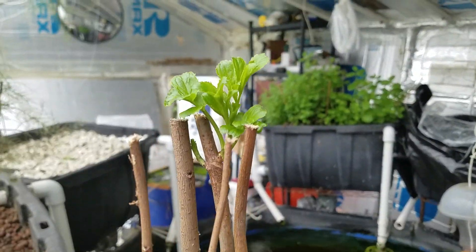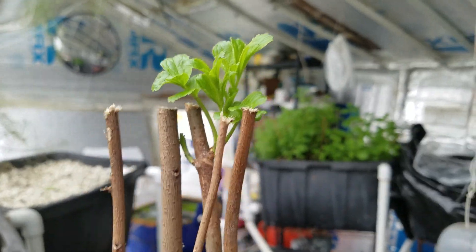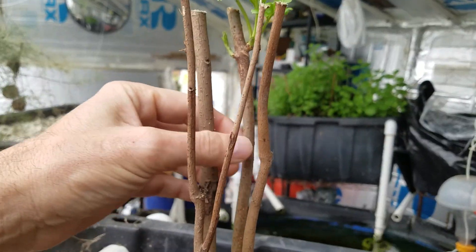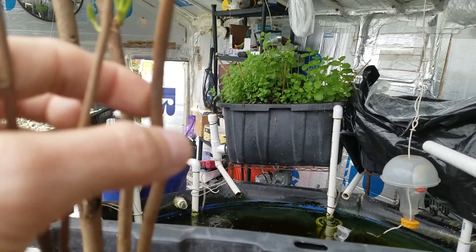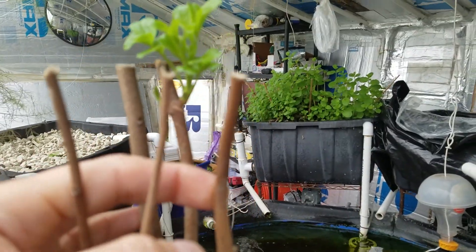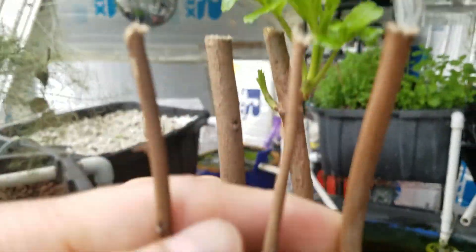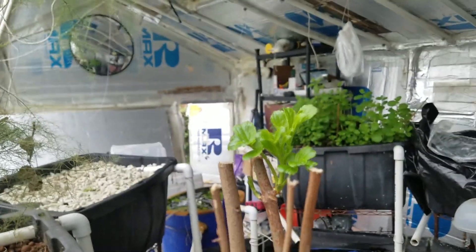I'm very excited about this — it's a pawpaw tree that I rescued near the Potomac River. Out of the four branches, it looks like one of them survived. Three of the four are probably dead. I'm going to leave them in there in the hopes that maybe they'll somehow revive, but one of them made it, which means I'm going to have some pawpaw plants growing in here very soon.